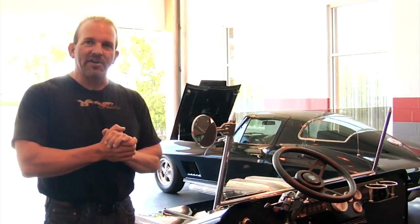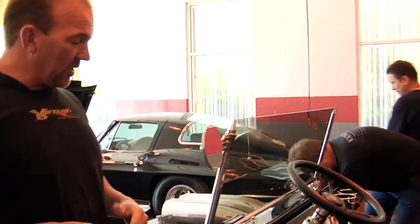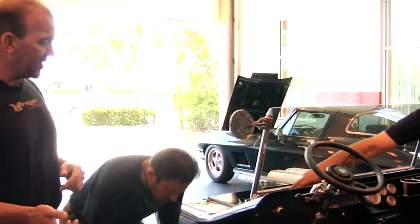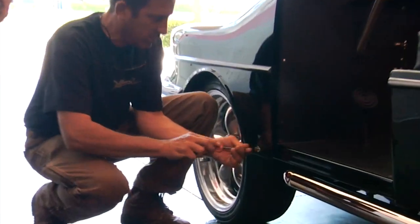Everything that you see was completely fabricated here — we didn't buy anything from anybody else. Everything was made here, from the floor to the seat to the roll bar, the exhaust, everything made right here in our shop. Right now we're going to flip the nose on this thing. Tony built a flip nose for it and we're going to actually show you the engine, show you what it's all about, show you how it's plumbed, how it's wired, show you the radiator.